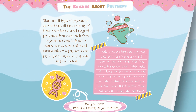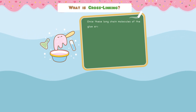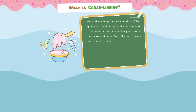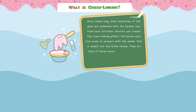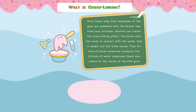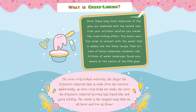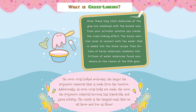Now let's discuss cross-linking. Once these long chain molecules of the glue are combined with the borate ions from your activator solution, you create the cross-linking effect. The borax solution loves to connect with the water that is added into the slime recipe. Then, billions of borax molecules randomly link trillions of water molecules found anywhere on the chains of the PVA glue. The more cross-linked molecules, the larger the polymeric material that is made from the reaction. Additionally, as more cross-links are made, the more the polymeric material becomes less liquid-like and gains solidity.